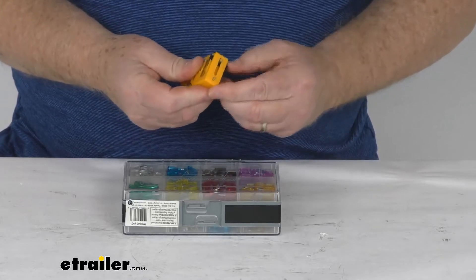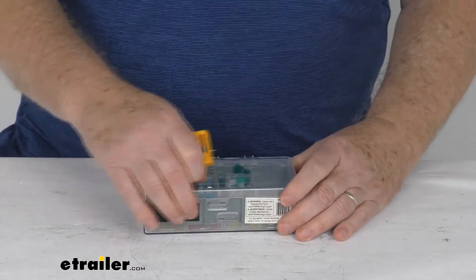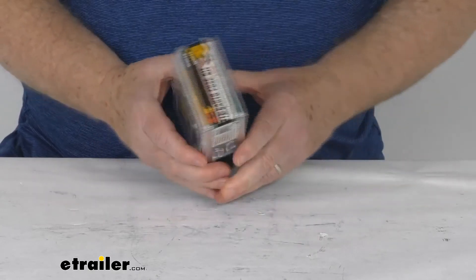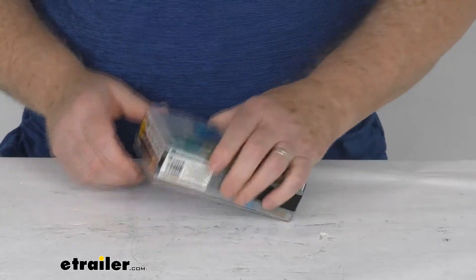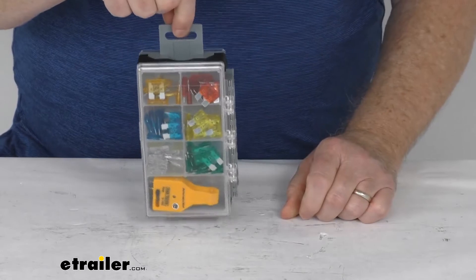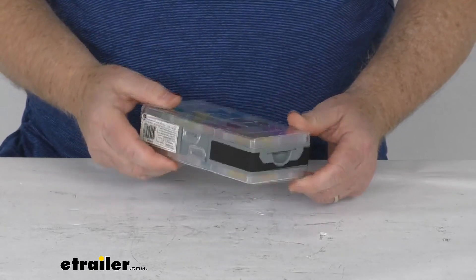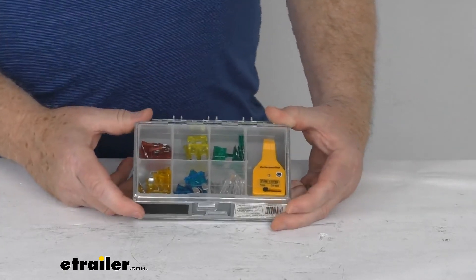As you'll notice, this comes in a nice, convenient two-sided flip case with clear lids so you can see right away where the desired fuse is located. You flip up one side to access those fuses, put the tester back, flip it down, and open the other side to access the mini fuses. On the very end it has a peg hook hanger tab that pulls out for hanging at your workbench, or pushes flush for compact storage. That should do it for the review on the auto fuse kit with tester — a 112-piece kit.